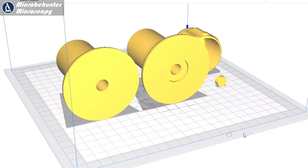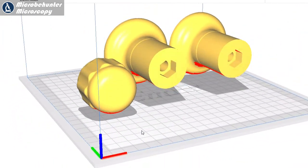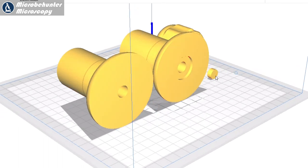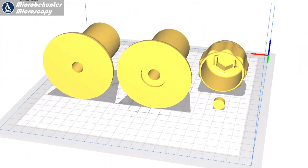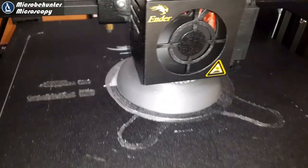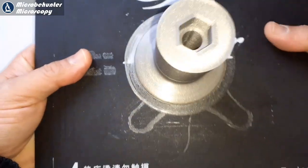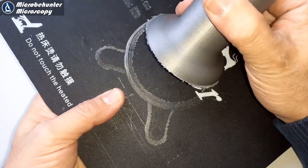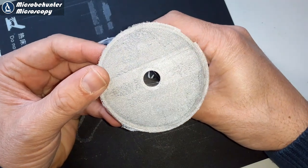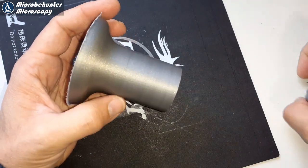I downloaded the file from Thingiverse — thank you to the person who designed this microtome. There are two different versions available, which I'll discuss a bit later. In the slicing program you prepare the file for 3D printing. There are three parts to this microtome, and printing it actually took quite a long time — several hours. I did speed up the printing process but the quality was not quite as good. You have to remove it from the platform and take off all the excess plastic, but it gives a very solid and useful result.